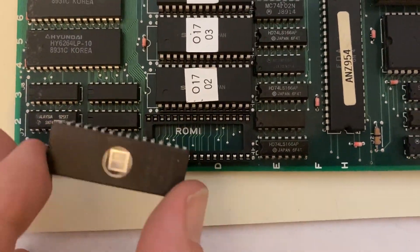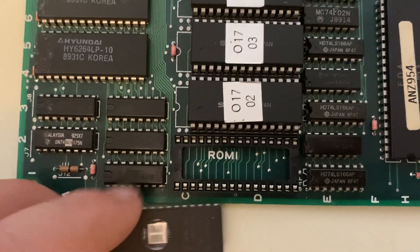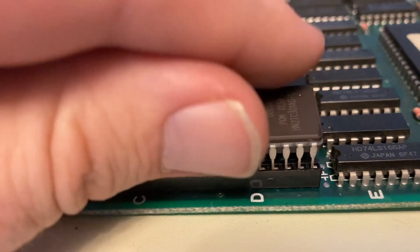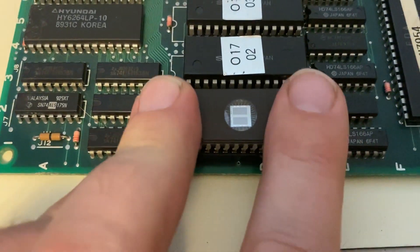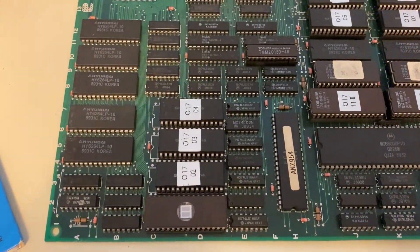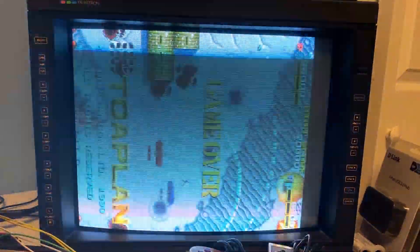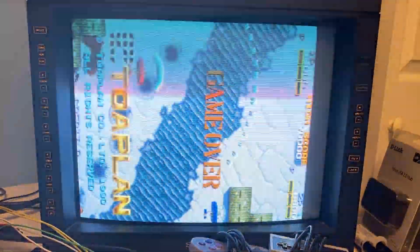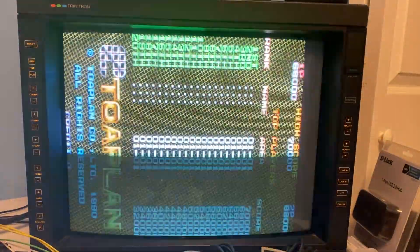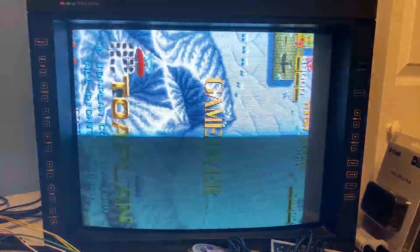I've got my programmed ROM ready to go. There's a notch on the left side of the EPROM that needs to match up to the notch on the left side of the socket. Let's make sure those pins are lined up with the holes correctly — looks like it is — and into place. With the new EPROM in place, it looks like the game is working properly. We're not seeing the sprite corruption and the solid background on the sprites — the lack of transparency that we were seeing before. So I think we can call this project good. I'll go ahead and try a few test rounds on it and make sure everything works okay. Thanks for watching and we'll catch you next project.